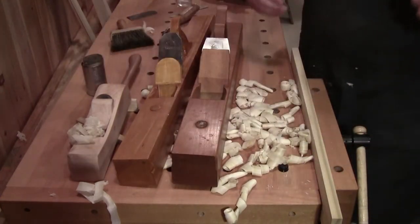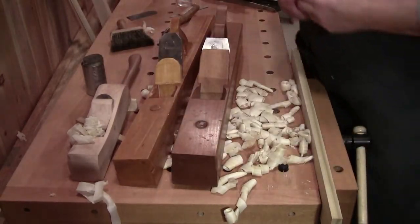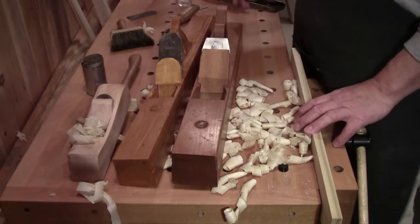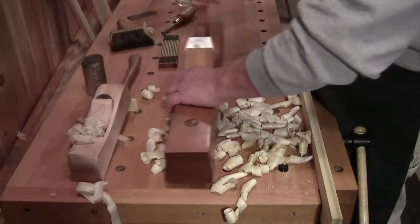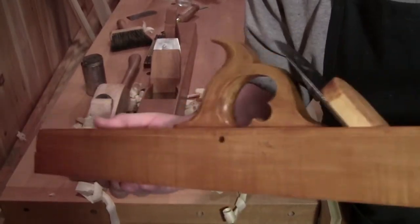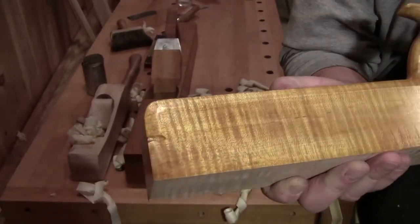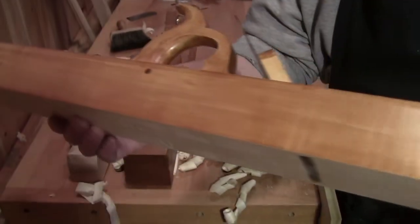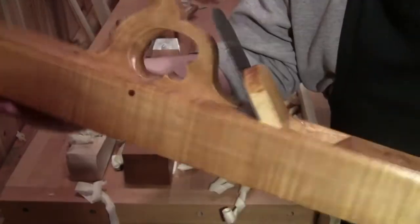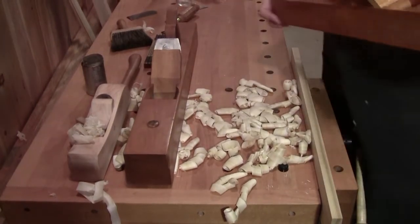Now the last video I posted was on paying homage to the ancients — to those people who worked with none of our modern conveniences. Well, this beauty is an 18th century, so that would be 1700s style plane, but it's made out of curly maple from my own personal stock by a man who is well known in the woodworking community. His name is Bill Anderson. Bill made this plane for me and it is perhaps my most prized possession.